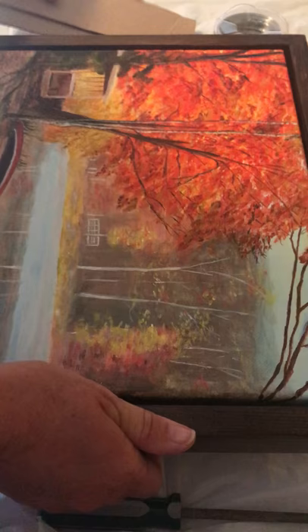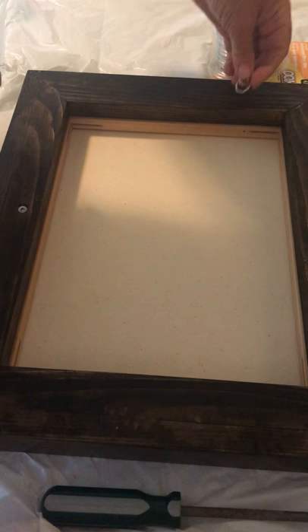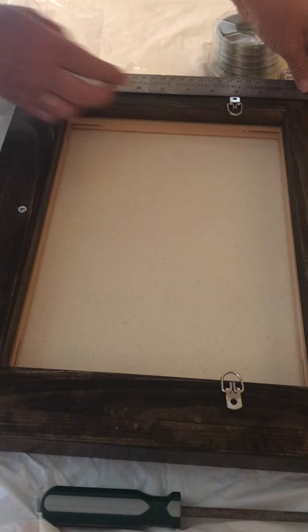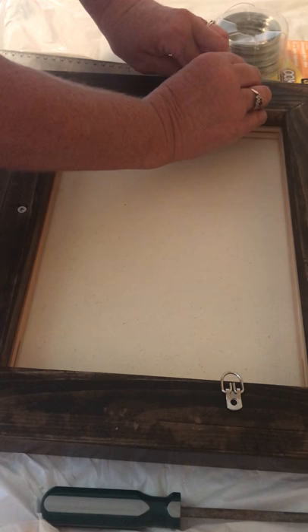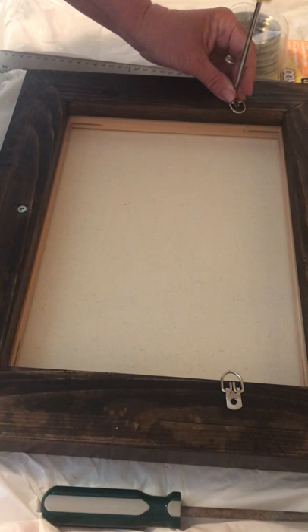So just set my spacers aside. Now my next step, since it's all nice and even all the way around, is putting on my little hangers. So I measure on both sides — usually I put them about four inches down, and I have them hanging over the lip a little bit on the frame. I use my small screws to push it in, and these are pine frames.